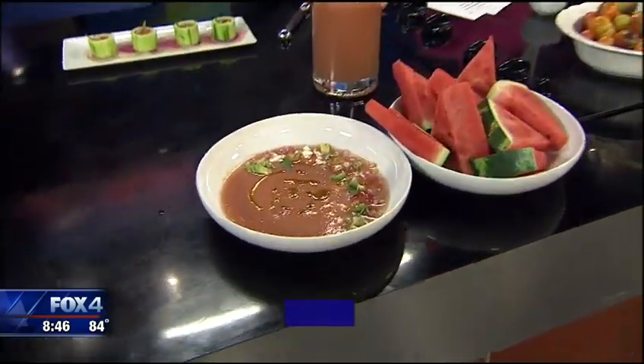We have a link to Parigi and this delicious-looking recipe on Fox4News.com. Thanks.